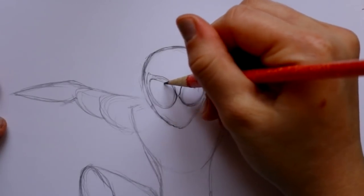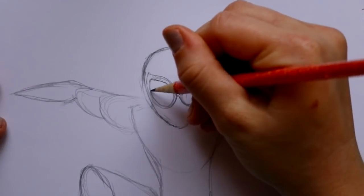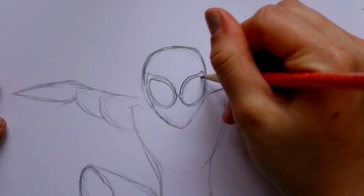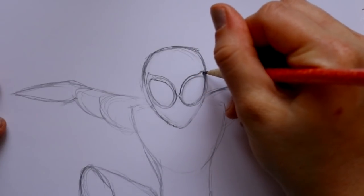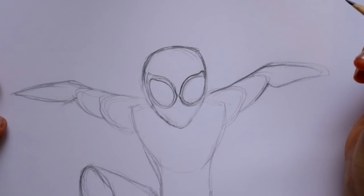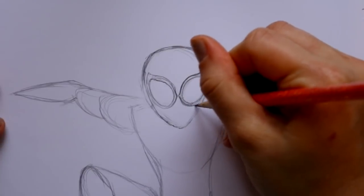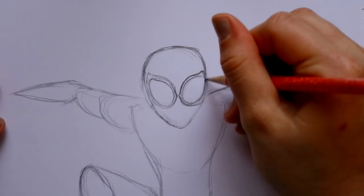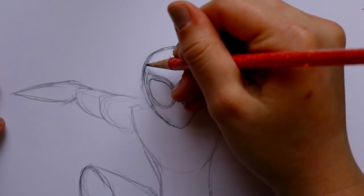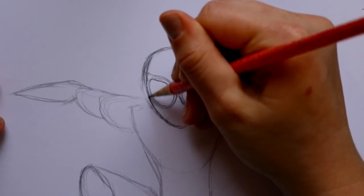Then you're going to jump inside and create the rim around the red, around the white part of his eyes. After we've made his eyes, his head should be lining up alongside his eyes, so we're going to go ahead and bring that in.